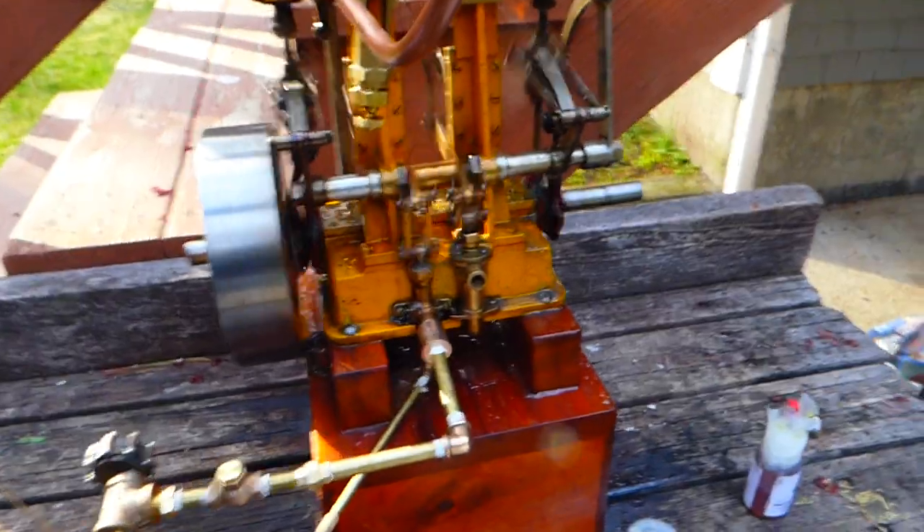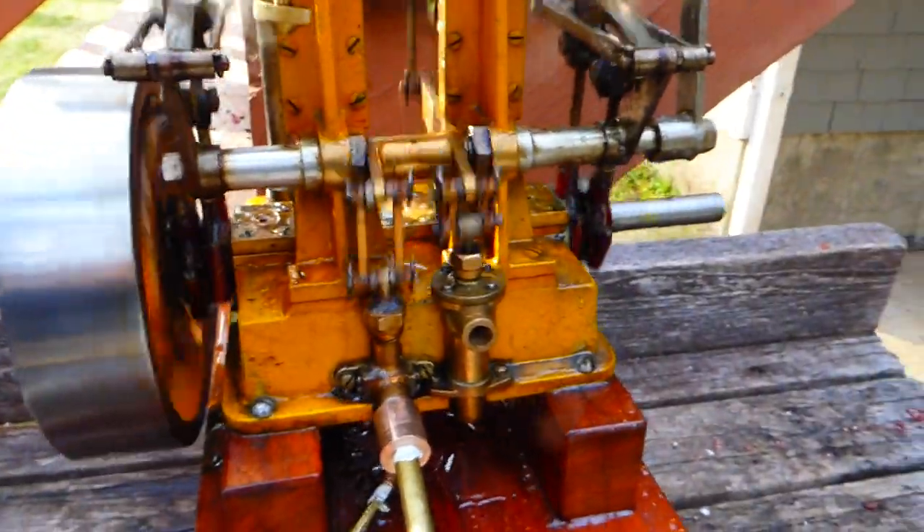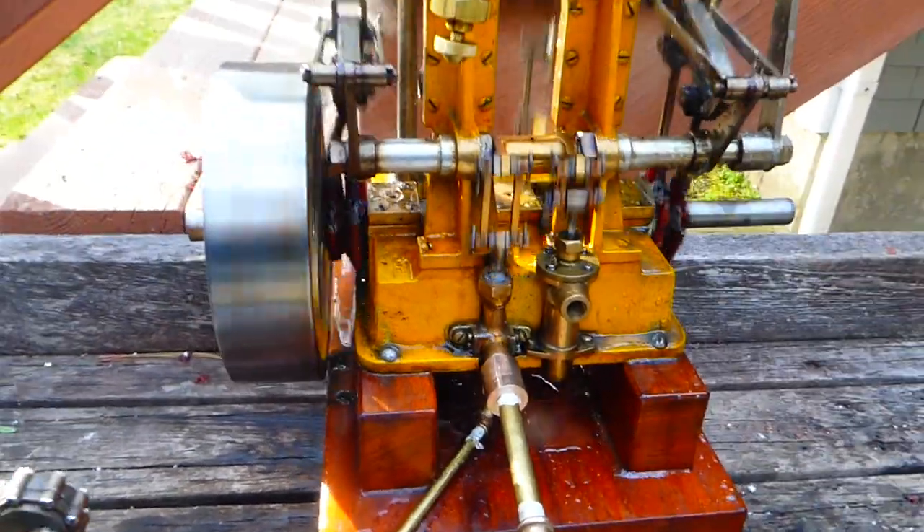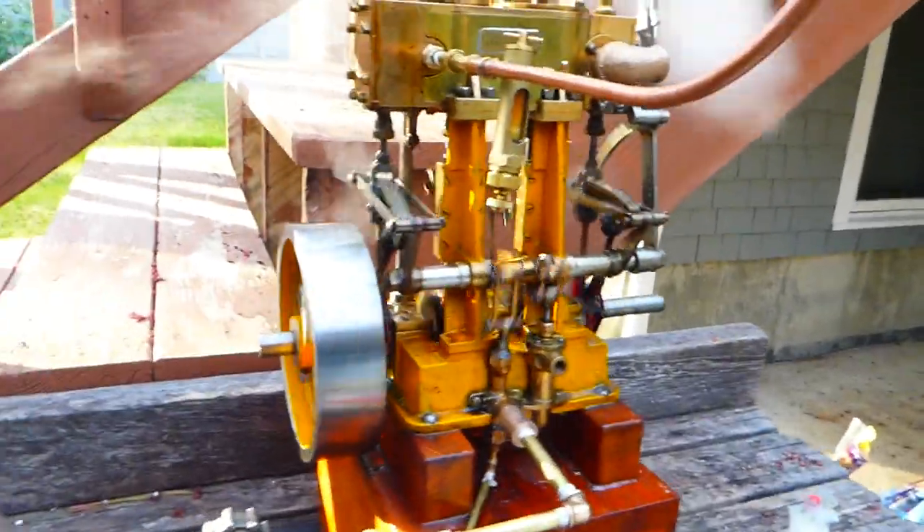We're also using this engine as the boiler feed water pump currently. It's got a single-acting ram pump there and a wet air pump if you're condensing, which would be nice. But sadly, we didn't have time to rig up a condenser today.